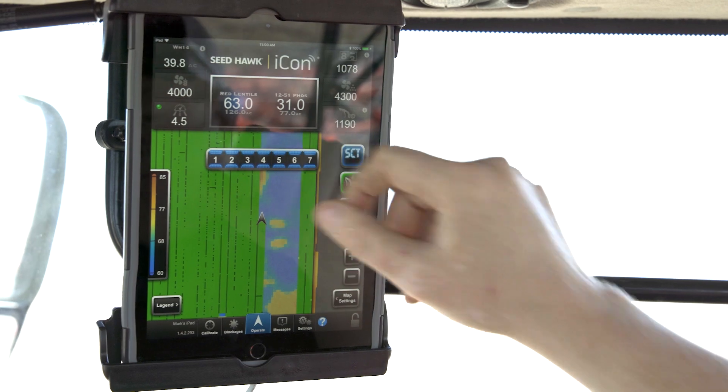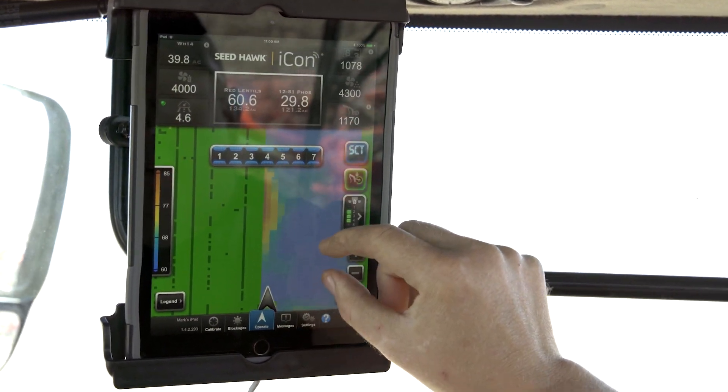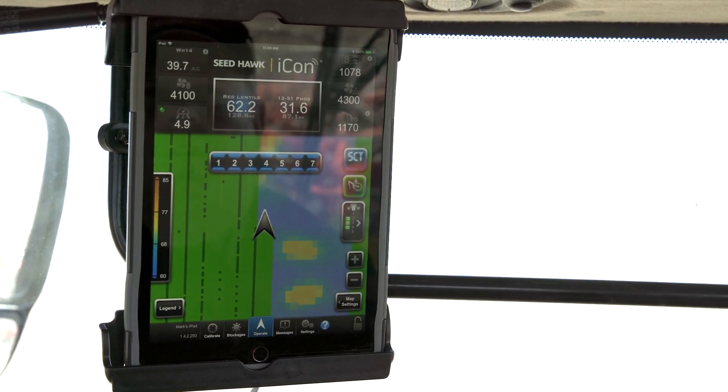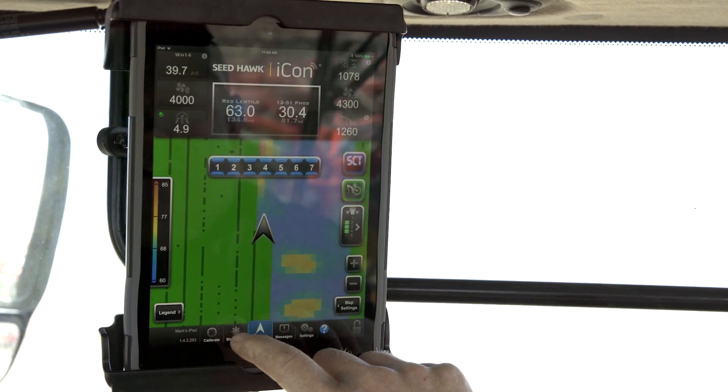The ICON control system is compatible with industry-leading prescription mapping to dial in the exact amount of product desired at different field areas. This allows for full control of the seed and fertilizer output, ensuring greater accuracy in variable terrain.